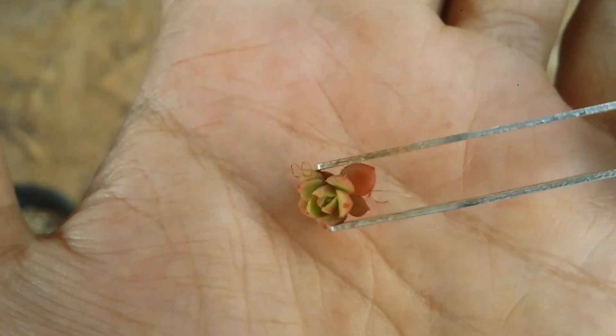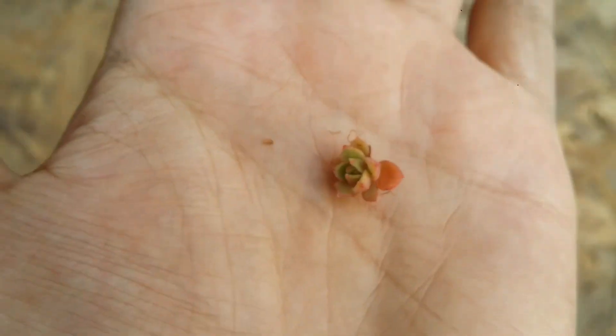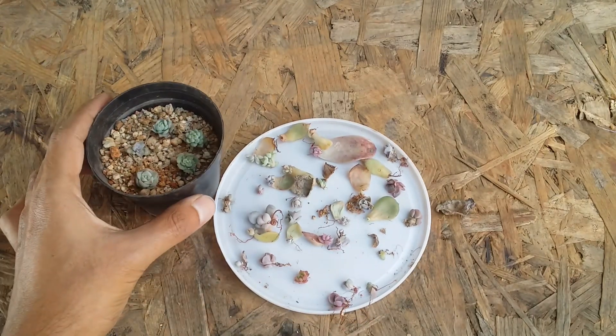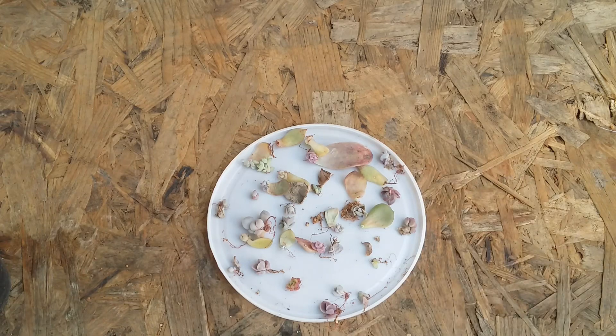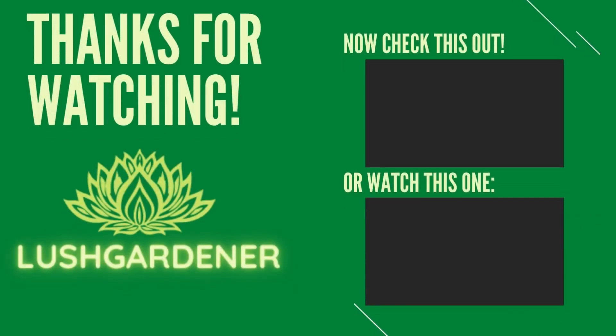These are all going to do well because whenever you have roots present on the pup it becomes much easier. But if there are no roots present, don't worry — just wait for some time. Do not water the succulent when there are no roots. Remember guys, if there are no roots the succulent cannot absorb that water and it might rot — so you need to be extremely careful while handling pups. I hope this video was helpful — if it was, please hit the like button. If you're new to my channel, please consider subscribing. Until then, take care, stay safe, bye!